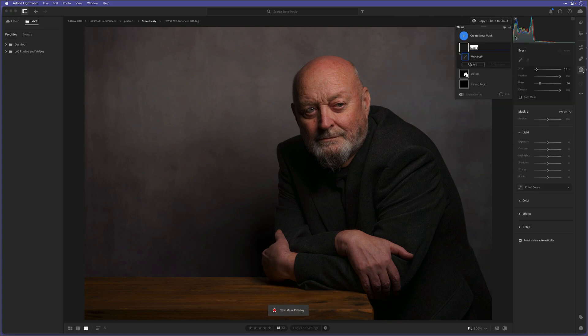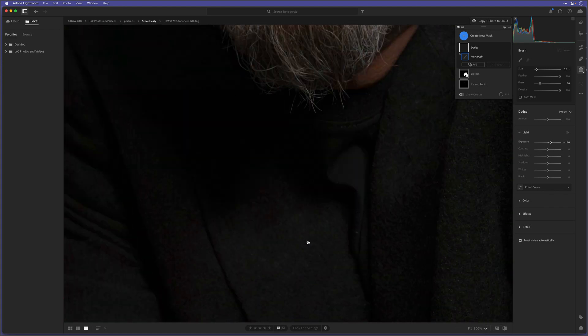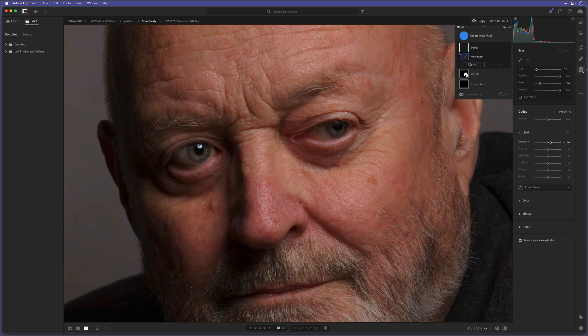Let's start again — click to create a new mask, click on brush, double click where it says Mask 1 and name it Dodge. The settings: feather at 100, flow at 20, and I'll take the exposure up to one stop. I'll now zoom in to 200% and use the spacebar to click and drag where I want to be. With this Dodge tool I'll show you how I would enhance the brighter highlight areas on the image.